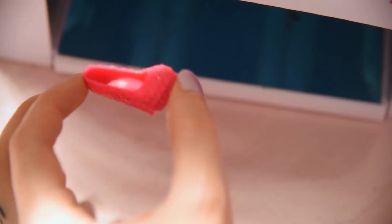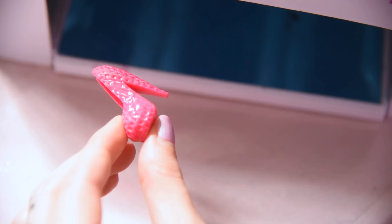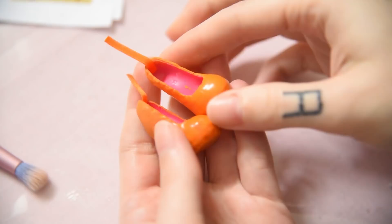I usually burn satin ribbon edges with a lighter. For making her shoes, I took these heels and added some UV resin to them to make the surface smooth. Then I sand and paint them in a nice orange shade. I also glued some satin ribbon for the straps onto them.